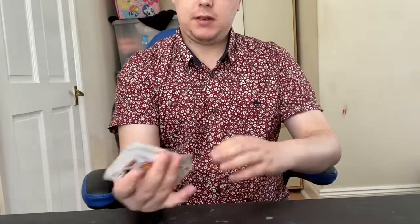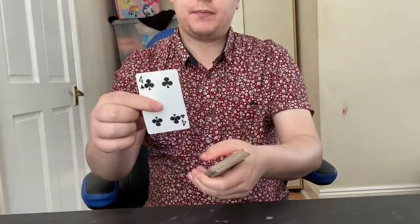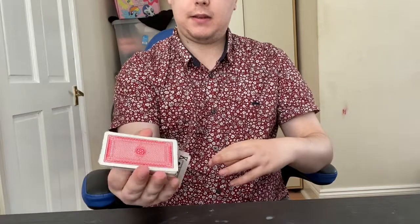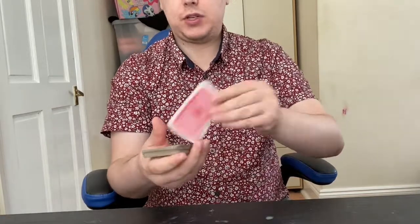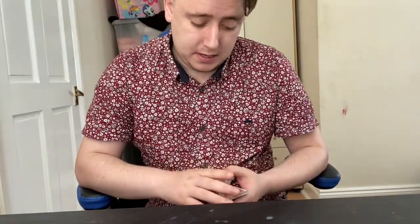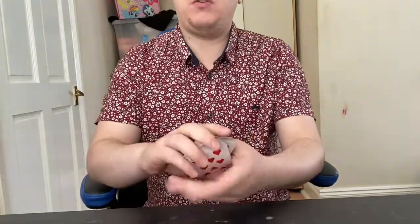Cutting the cards basically changes the sequence. As you can see, there's a four of clubs on top, then if you cut it like that it changes to a two of diamonds. So once the spectator is happy that the cards aren't in any particular order and it's a completely fair deck, you can proceed with the trick.